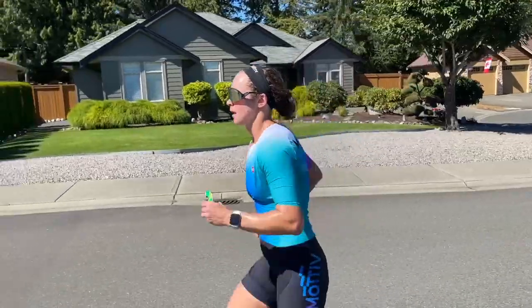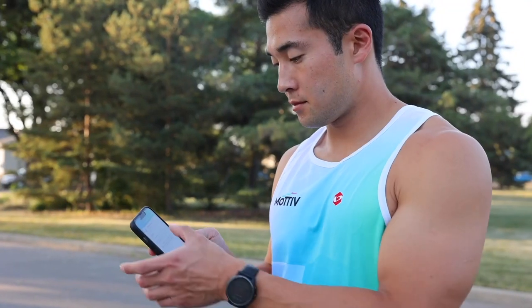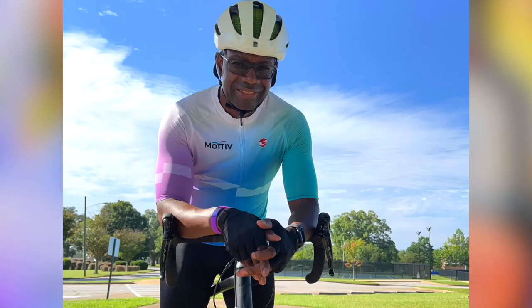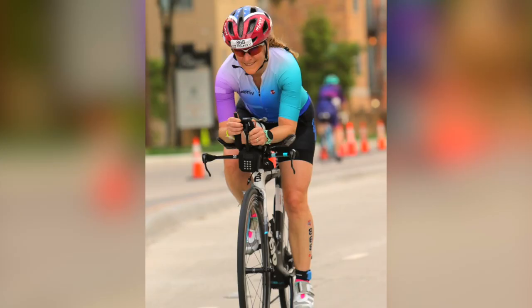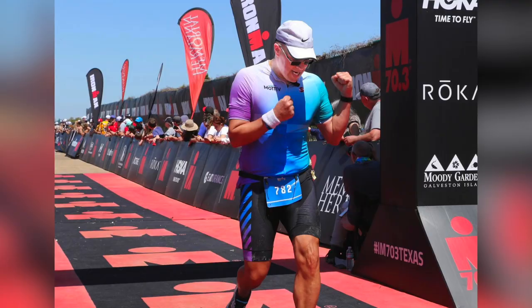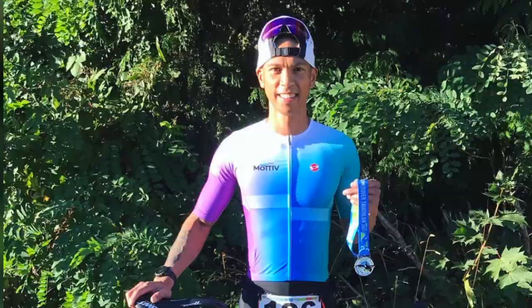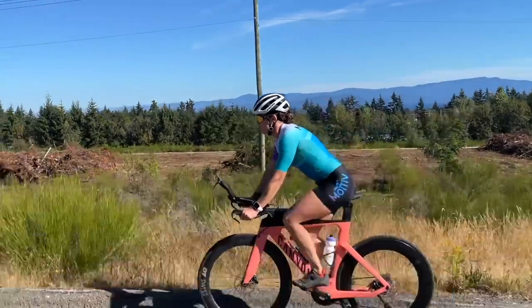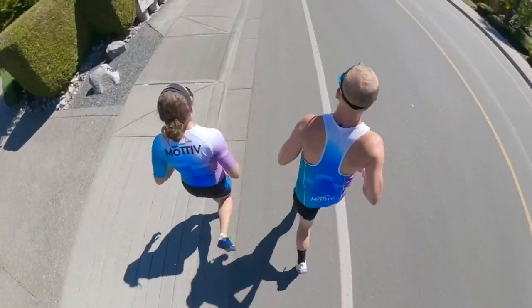When regular people want to do something personally amazing in an endurance event, they use Motive training plans. Whether you're just getting started or you've done several events and want a little more structure to step up your game, we know what it takes to get amateurs to their goals, no matter how big or small. You can accomplish anything you want. You just need a plan designed for the unique needs of people with families, jobs, and a busy life. The Motive training method is that plan to get you to the start line feeling confident and across the finish line feeling strong.